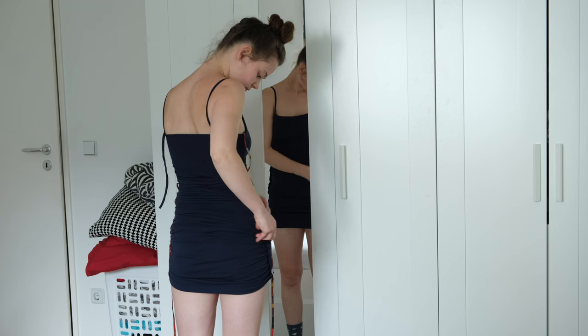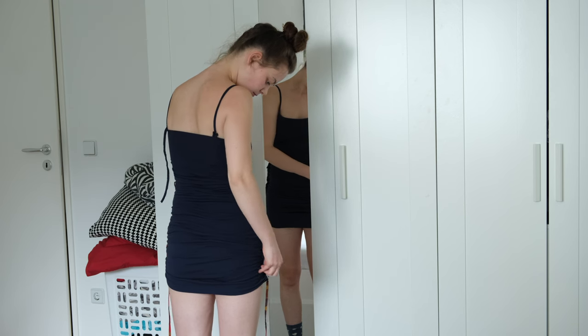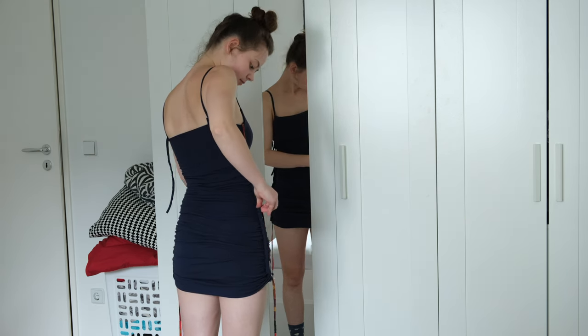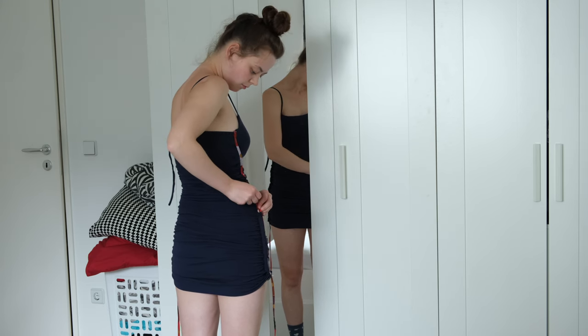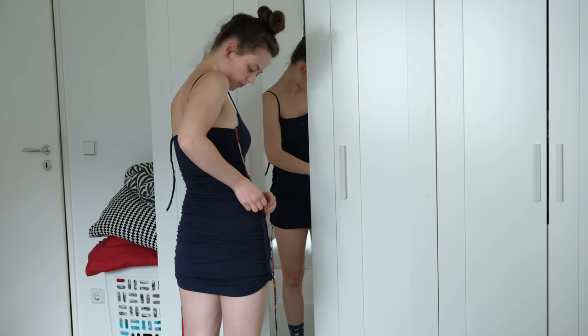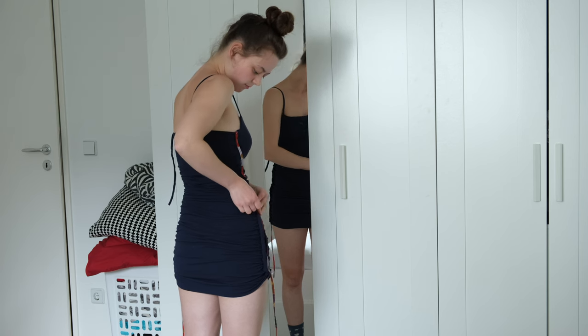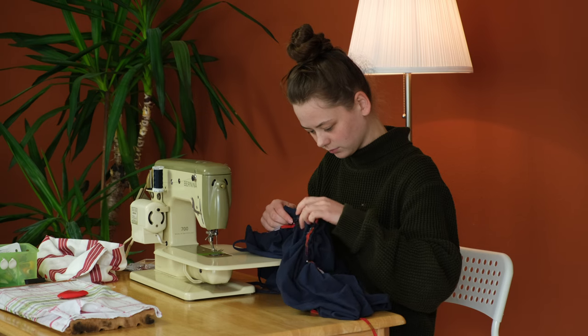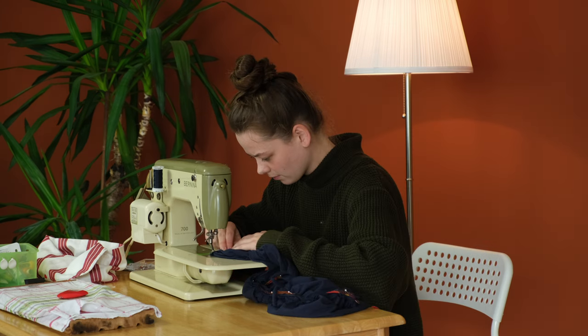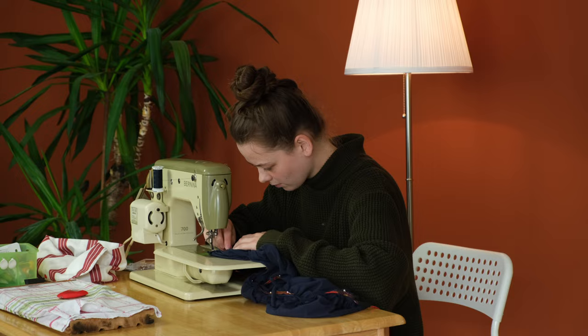Next I cut the long piece in half, took the dress inside out, and pinned the two straps onto both sides. This was a bit difficult because I had to find the correct spot while standing up straight and then bend over to pin it in place — but it worked. Then I could finally sew it down. I just tried the dress on and it finally, finally fits perfectly.